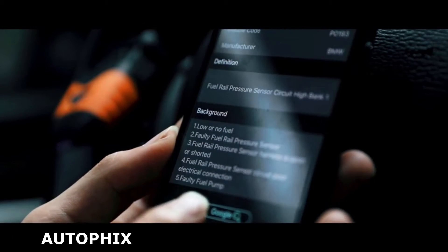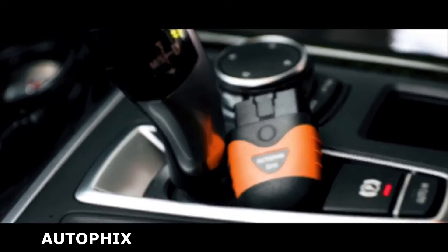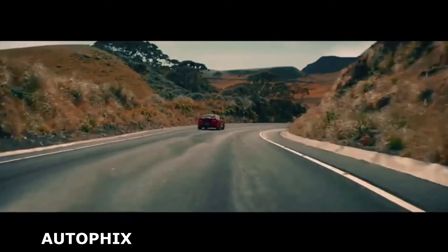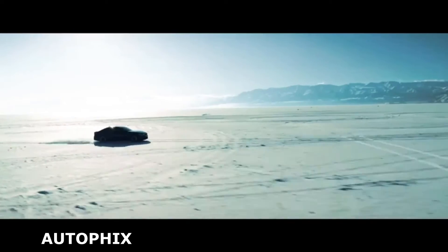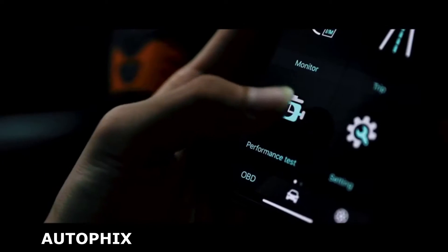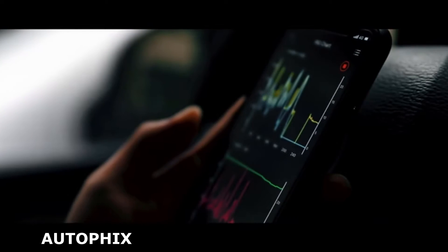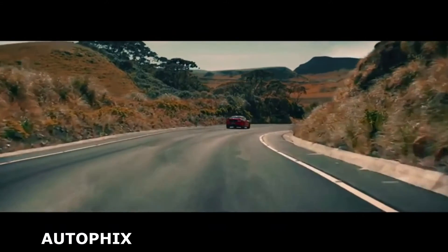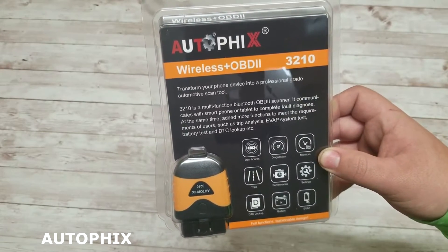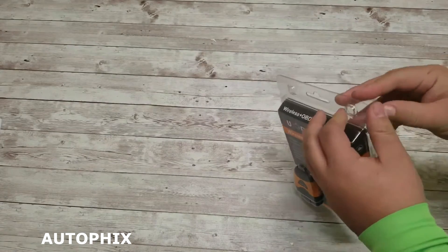A cool feature on the Autofix 3210 scanner is that it will show you a sort of map of the car, and after the scan is complete it'll show you the part where the codes reported come from. What is most striking about this device is that it speaks to you in a language you can easily understand, not in the language of numbers and letters. If you are a professional mechanic, the list of possible malfunction causes for a given fault code may save you a lot of time. If you are an average car owner, you may get a clear idea of how serious the check engine light problem is in plain and simple English.